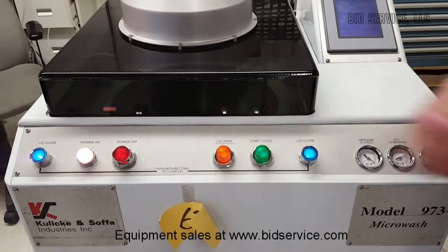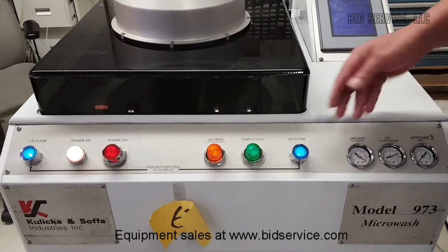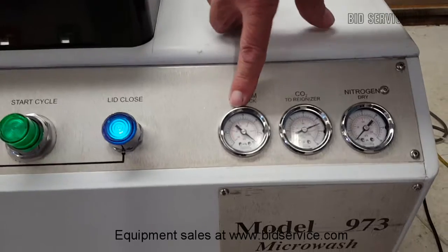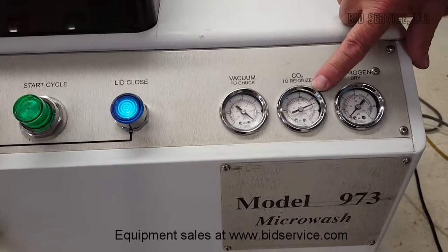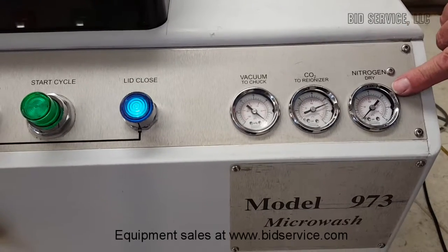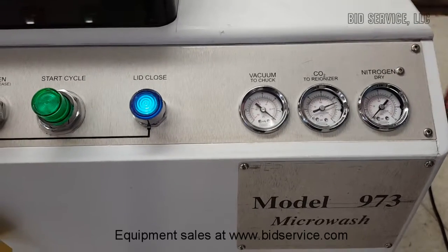Start will light up when the program is running and stay lit until the program is done. Right here you have your vacuum at the chuck — there's a single hole through the center. Here's for your CO2 reionizer, and that's explained in the manual. And your dry nitrogen is here, and when that's active during the cycle, this needle will move accordingly.